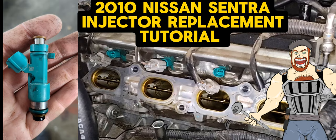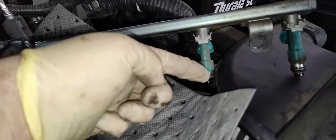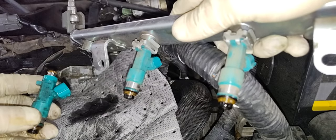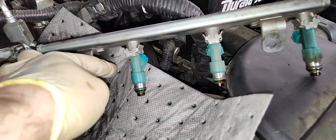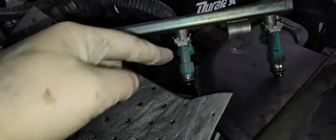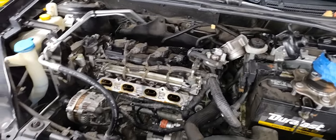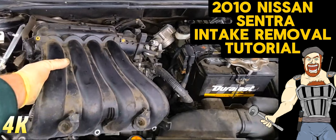2010 Nissan Sentra — I'm doing an injector replacement. I'm going to show you how to remove the injector and replace it, or all of them. To do this, the intake manifold has to come off. I'm going to run a video on how to remove the intake manifold, and then just after that I'll show you how to replace the injectors. New parts will be linked below.